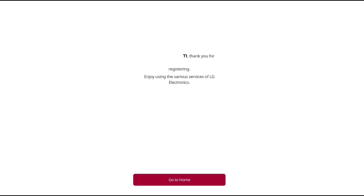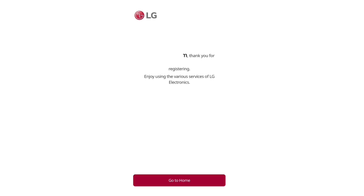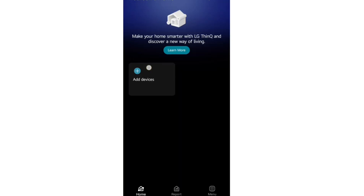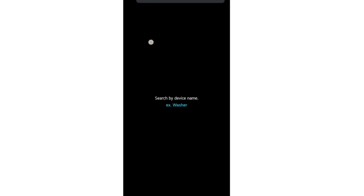After filling up, click on next, then go to the home screen of the app. It will tell you to add your phone number — you can add it or just skip this step. Then click on 'Add Devices' and add your device.